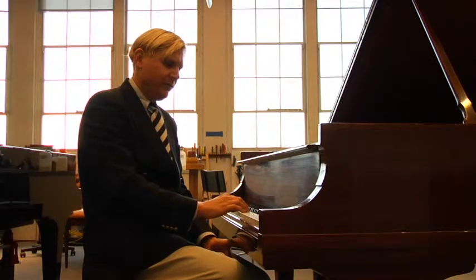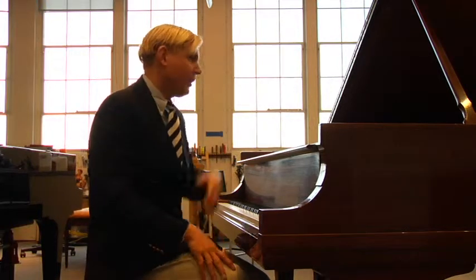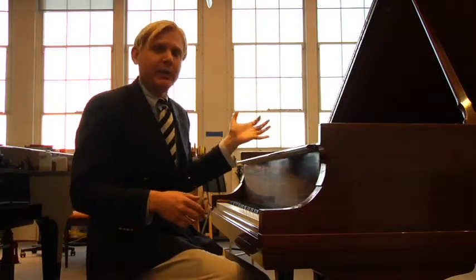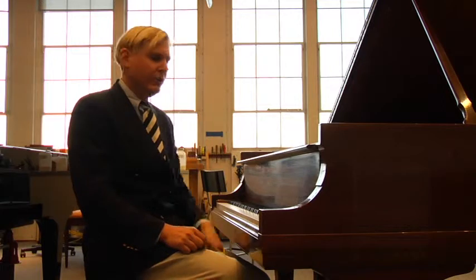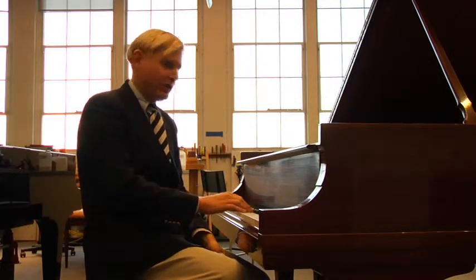Now, I guess for most people you think, well, the greater the piano, the louder it is. The longer the piano, the louder it can be. And I suppose there's truth in that, but really, the better the piano, the softer it can be. On lesser pianos, you just can't get pianissimos. It's not possible.